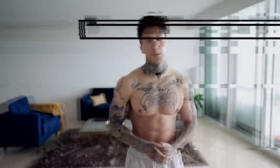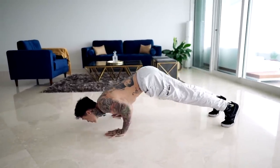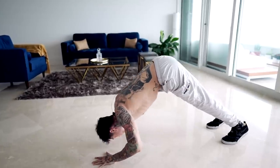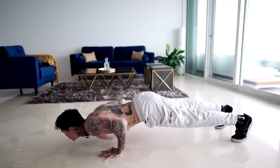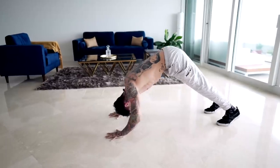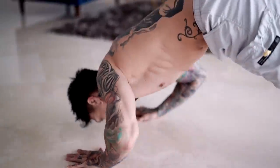Let me do a couple reps to show you what it looks like. So there we have the dive bomber pushup. This exercise is good for warming up your shoulders, stretching out your lower back and your hamstrings. Basically, it's a good exercise for warming up, but it's not a good exercise for building muscle.